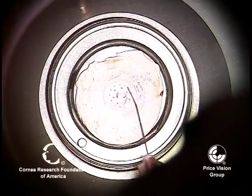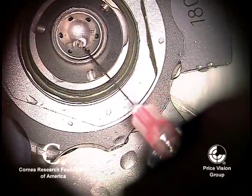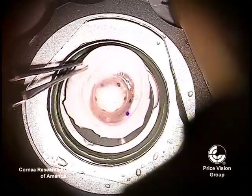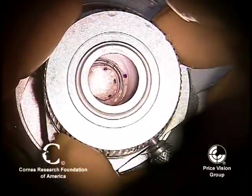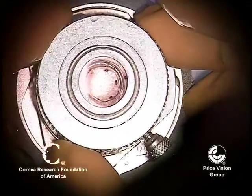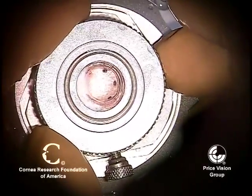We're now coating the side with endothelium with viscoelastic. We're using OcuCoat in this case, and also placing it in the base of the artificial anterior chamber. This is an artificial anterior chamber made by Moria. Now we're going to center this so that the big bubble is in the center — it goes out almost all the way to where the edge of the resection is with the microkeratome, but not quite.